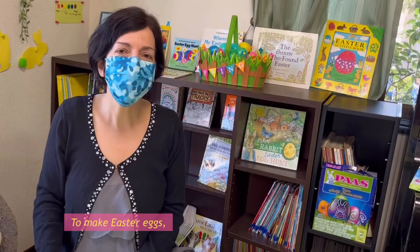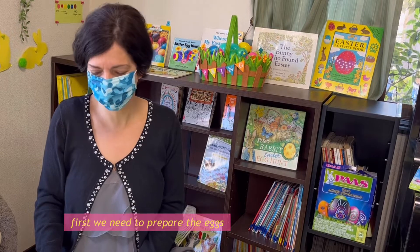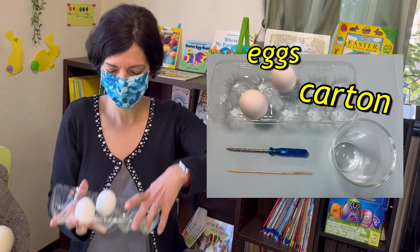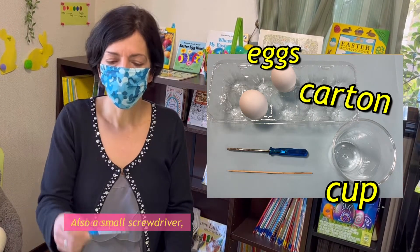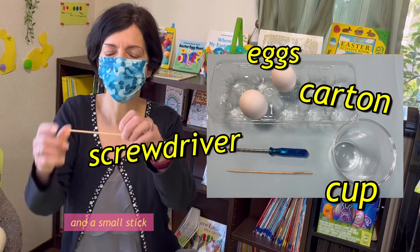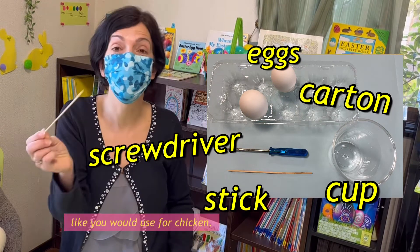To make Easter eggs, first we need to prepare the eggs. Please have your eggs and the carton and a cup.